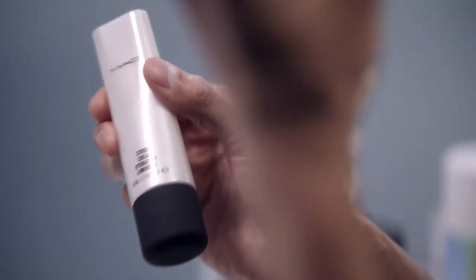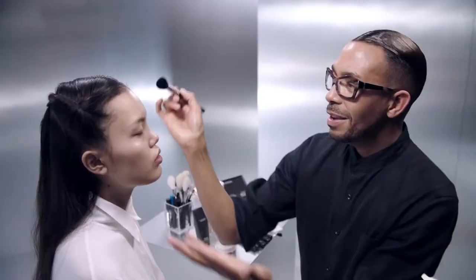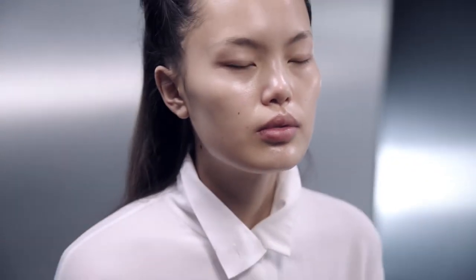So the next step is the Strobe Cream. I'm going to take my 109 brush, just tapping a little bit, applying this on the chin, bridge of the nose, and temple. Strobing really is great for enhancing bone structure. You no longer have to contour — you can add light to have the face look more three-dimensional. What a beautiful glow.